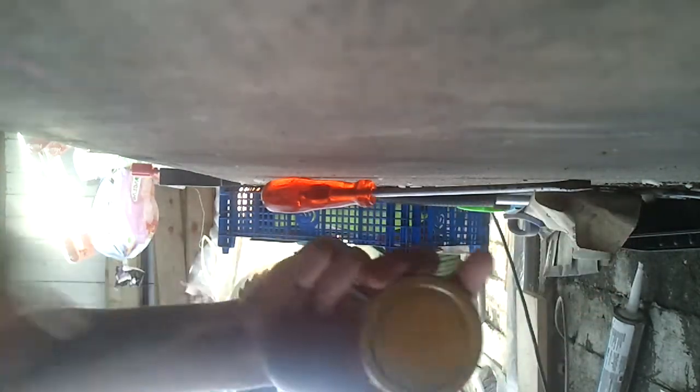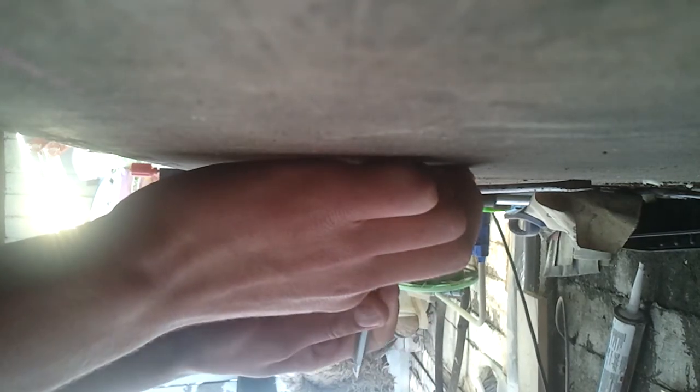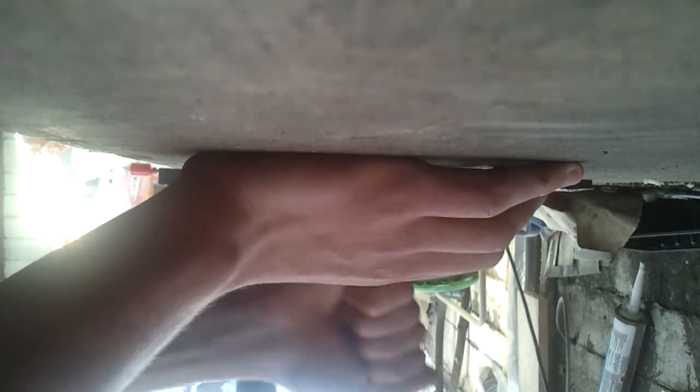You may have seen it before — this is basically just a jar lid, and I'm going to show you how to make a hub guard for BMX. All you literally need to do is get a flathead screwdriver and pierce a hole roughly in the middle.